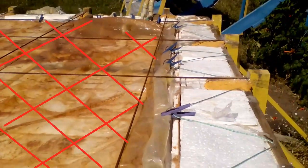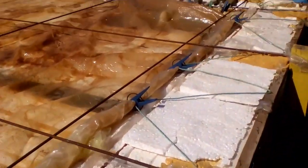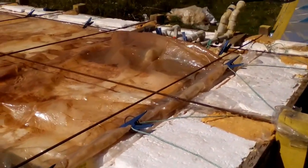For example, these floats made of old expanded polystyrene sheets increase the life of this liner approximately 10 times.